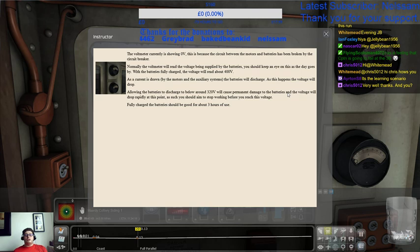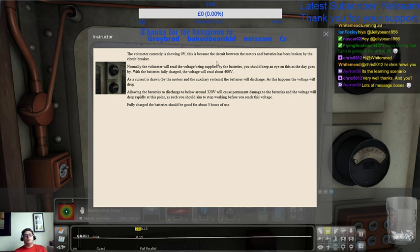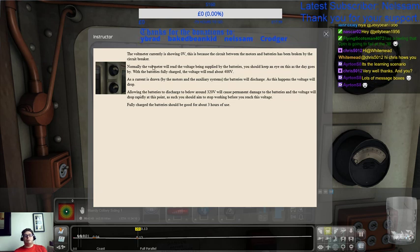The voltmeter currently is showing no volts because the circuit between the motors and the batteries has been broken by the circuit breaker. Normally the voltmeter reads the voltage being supplied by the batteries — you should keep an eye on this as the day goes by. Fully charged, the voltage will read about 400 volts. As current is drawn by the motors and auxiliary systems, the batteries will discharge, and the voltage will drop. Allowing the batteries to discharge below 320 volts will cause permanent damage, and the voltage will drop rapidly at that point. You should aim to stop working before you reach this voltage. Fully charged, the batteries should be good for about three hours of use.